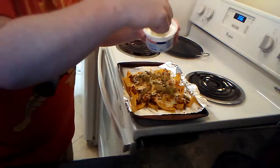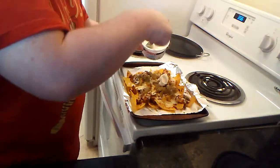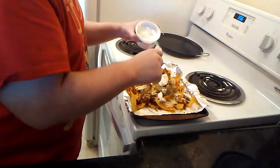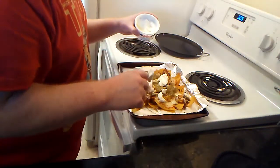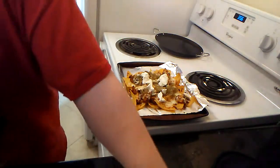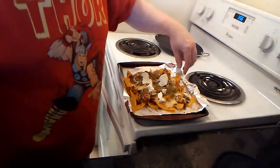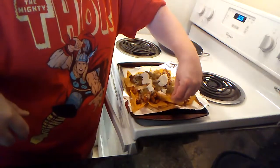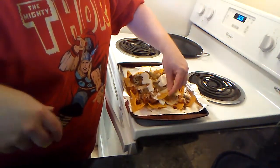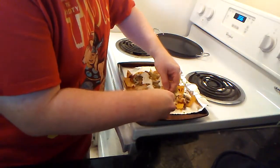And then obviously some sour cream — not one big heaping pile, but maybe a couple of piles here, just tossed around. Let's try one of the chips — get a little bit of the salsa, a little bit of the sour cream, a jalapeño in there, and definitely some chicken in there.